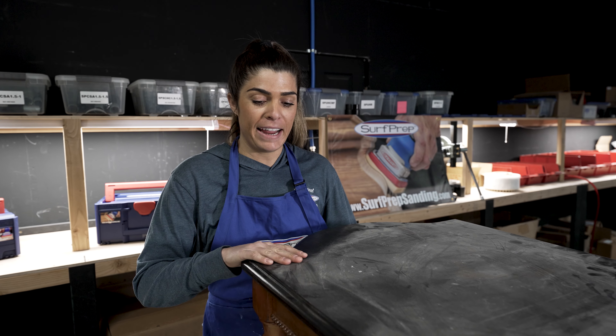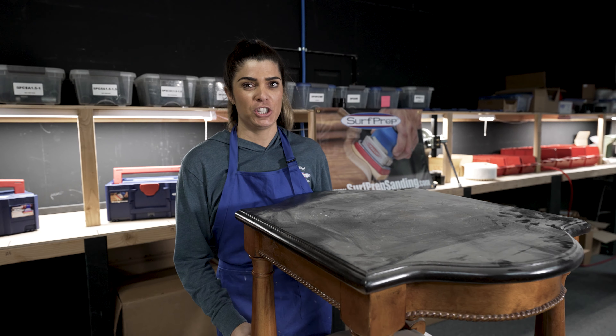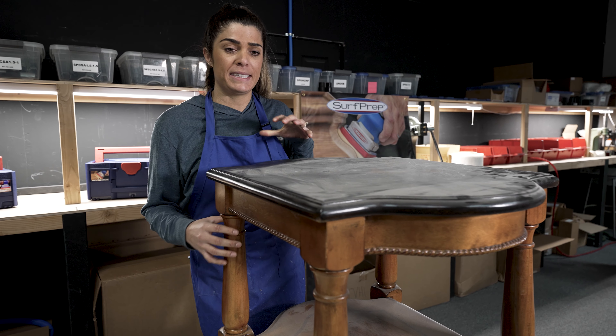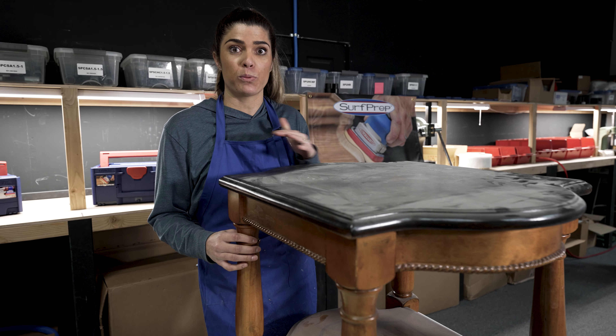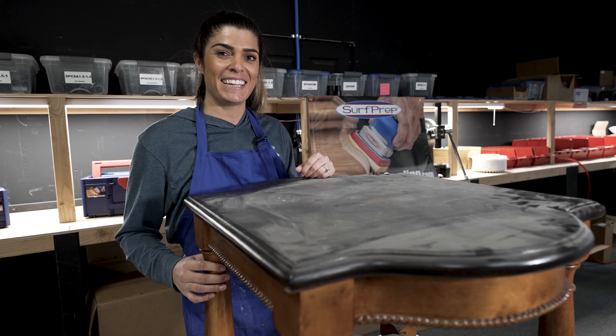This side table has a lot of flat areas and moldings. One thing to keep in mind when you're refinishing is that a lot of older pieces have dirt and grease and grime. In order to prepare this piece to last a really long time, we need to clean it. That's step one.